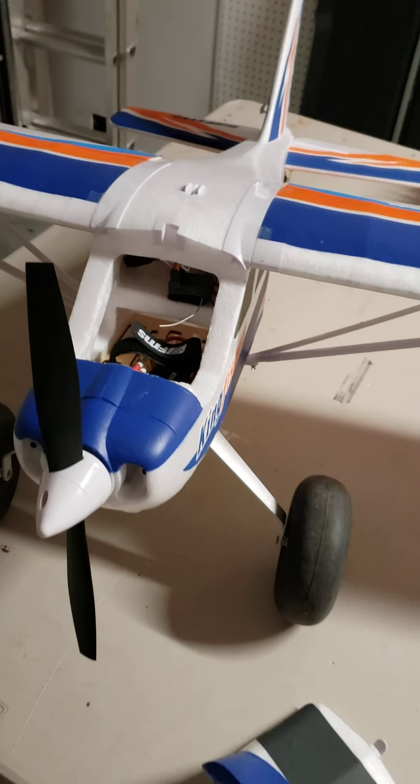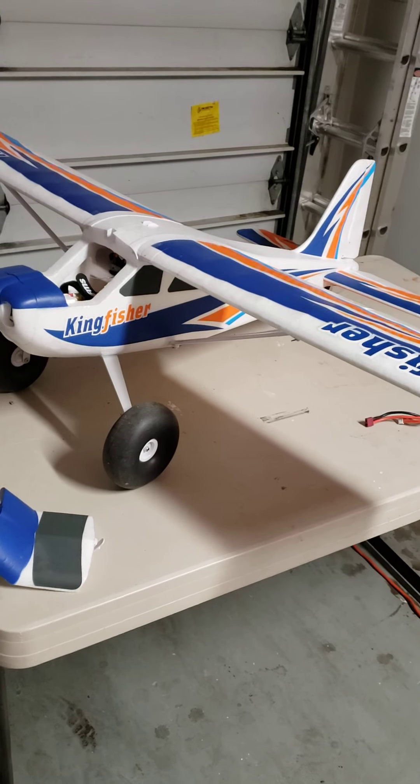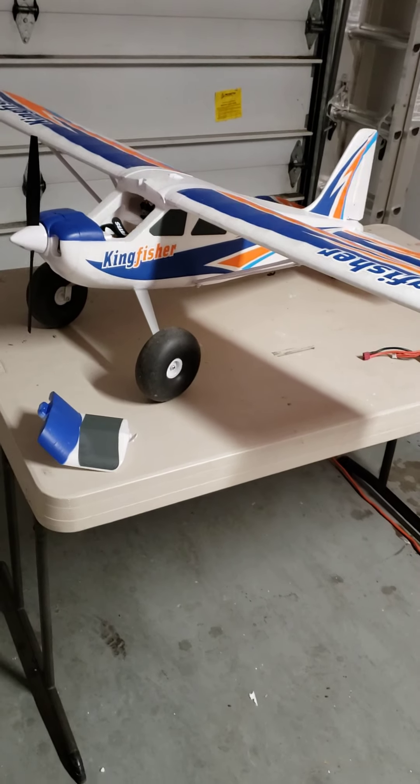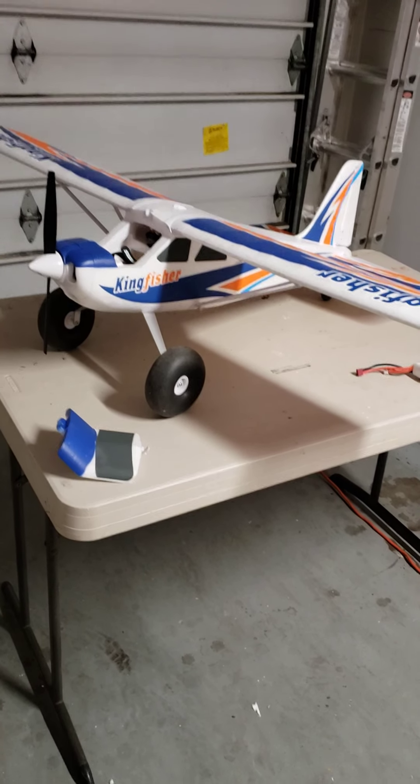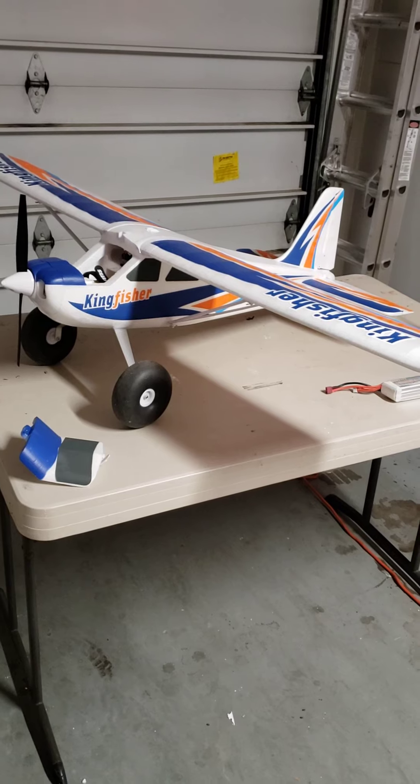The plane flies really well. It's even up to 3D capability, or mild 3D stuff maybe. It does good rolls and loops.